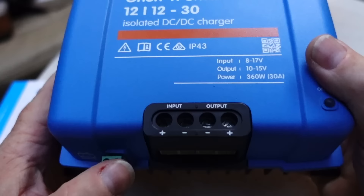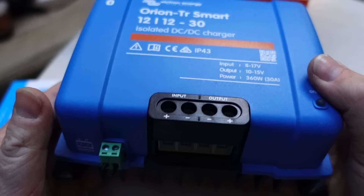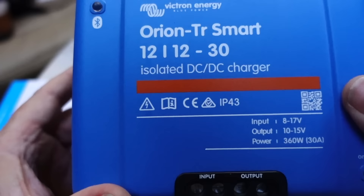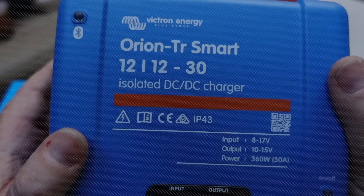Once you've connected it to your leisure batteries via a circuit breaker and everything is up and running, you plug in this little plug. What happens then is the system automatically detects when the engine is running and the alternator has reached a certain voltage, and then fires up the B2B charger to start charging your leisure batteries. Alternatively, you can wire this through a switch so you can manually control when it's on or off, but I want it automatic so it kicks in whenever the engine is running.